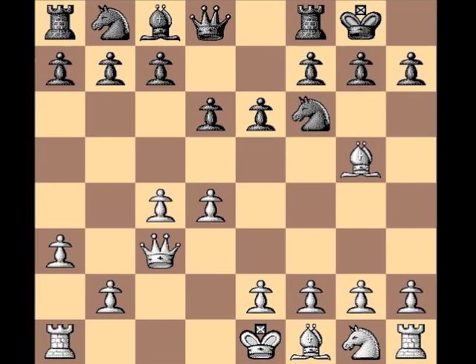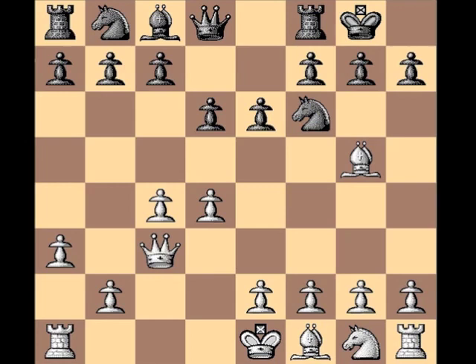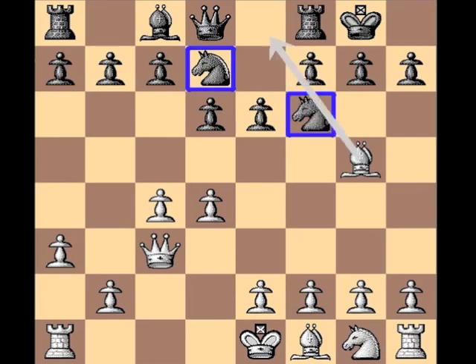Bishop to g5 — the other feature of that d6 move is that it vacates d7, and black makes use of that. Connected knights will now allow black to eventually get out of this pin. Right now this knight on f6 cannot of course move, and there's no need to rush things with moves like h6, bishop back, g5. Yes, you get out of the pin, but you forever subject your king to potential attack because of weaknesses created with these pawn moves h6 and g5. Natural developing moves are best at this point — connect the knights, and eventually the queen will get off this diagonal.